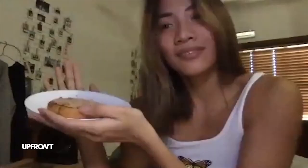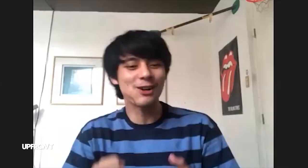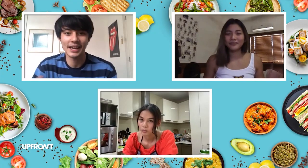Very healthy. So guys, let's taste test. Cheers, cheers, cheers. Wow, ang sarap na ko! Grabe. Ang sarap na ka akin. Winner. Congratulations, Tiana and Majoy, for completing our cook-off challenge dito sa Upfront.